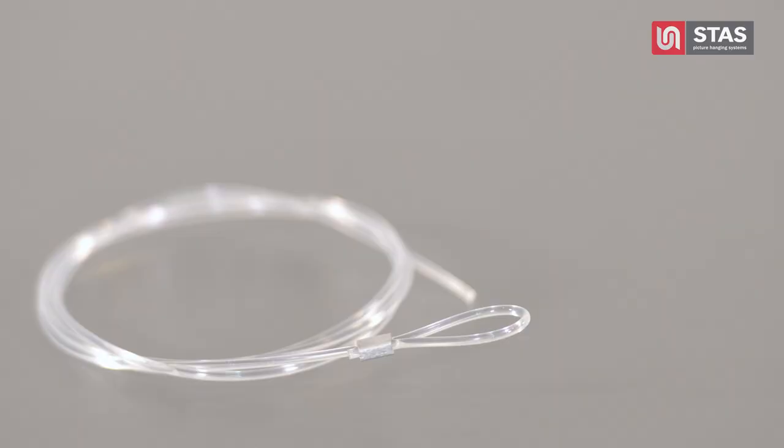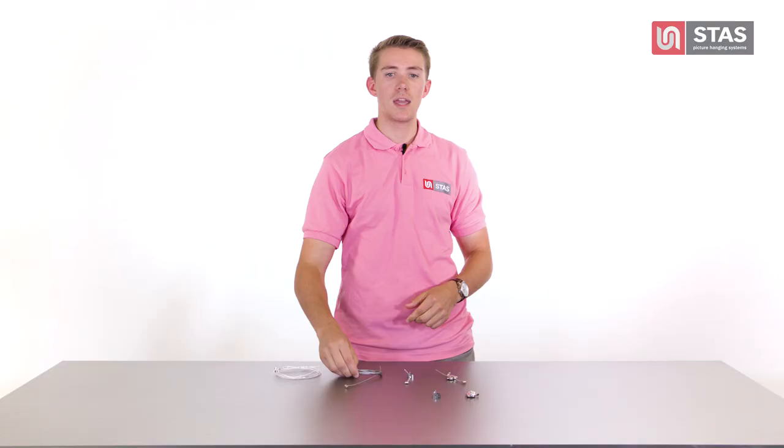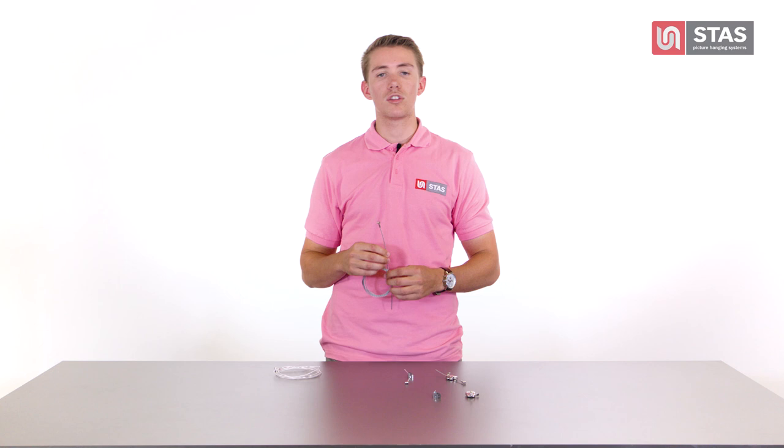Let's start with the cords. You can opt for an unobtrusive, almost invisible perlon cord or for a more sturdy steel cable. The steel cable is suitable for hanging heavier objects up to 44 pounds.